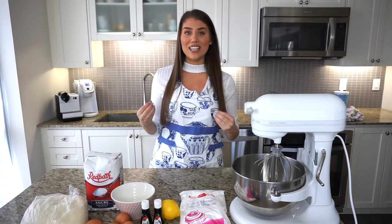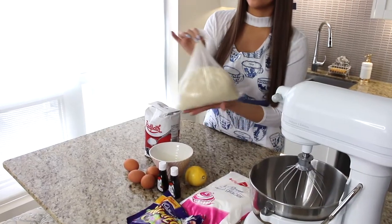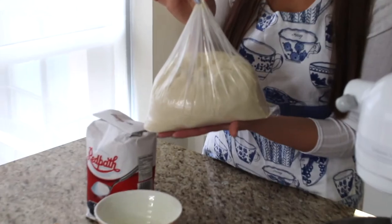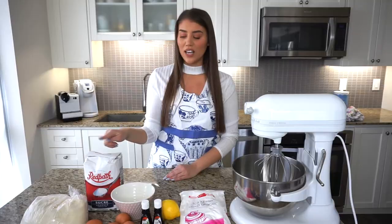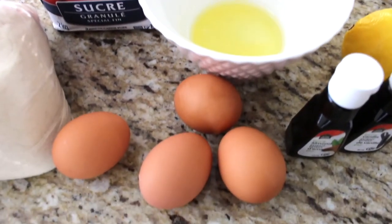Here's everything you'll need to make these amaretti Italian almond cookies. You will need five and a half cups of almond flour — this is basically almond meal made from finely ground almonds. You'll also need two cups of regular white sugar or caster sugar, and the whites from four eggs.